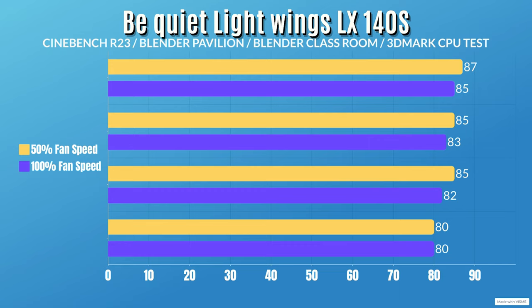At 100% fan speed, the CPU drew 200 watts and dropped to 184 watts. CPU clocks were exactly the same — 4.9GHz dropping to 4.2GHz. The 100% fan speed thermal results: Cinebench R23 idle 29°C, max 85°C. Blender Pavilion: idle 29°C, max 83°C. Blender Classroom: idle 29°C, max 82°C. 3DMark Ship test: idle 29°C, max 80°C.